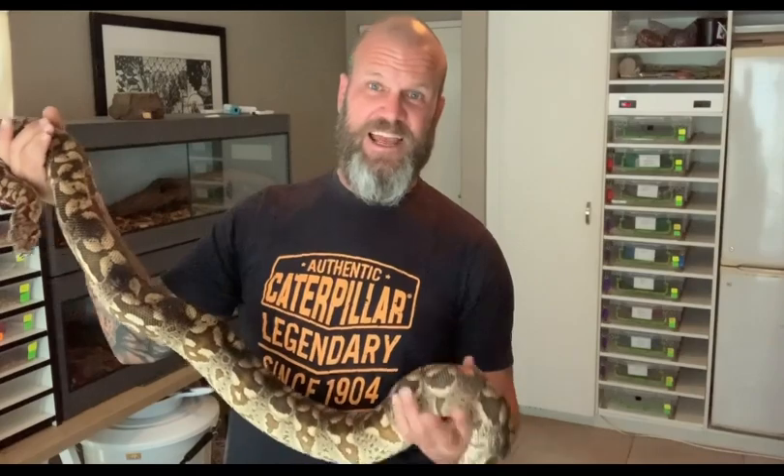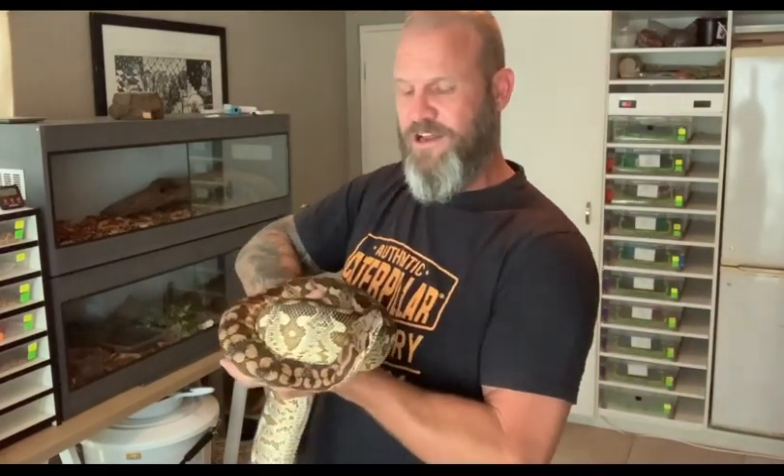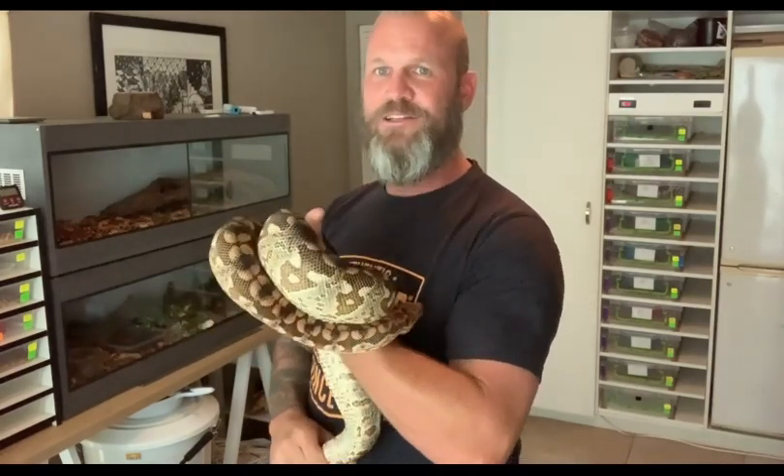I've heard of a guy — no joke, no lie — who actually bit the snake's tail because it was the only vulnerable spot. Once they're biting you they've got no other defense mechanism, so if something else attacks it, it has to let go. He got bitten, bit the snake's tail, stuck his teeth right in, and that was the only way he could get his retic to let him go. Do not do that at home — that's your last resort. But if I ran out of all options and was getting coiled, I'd probably do it.